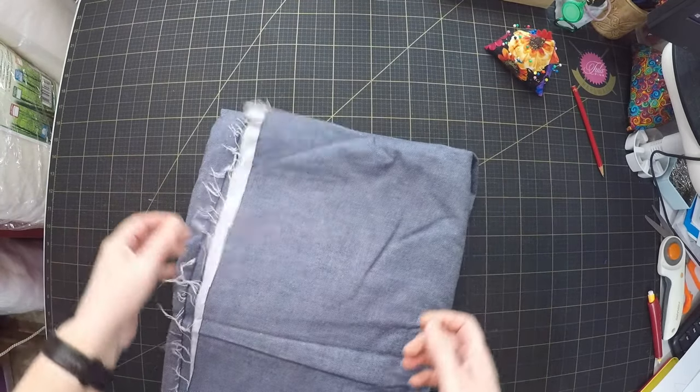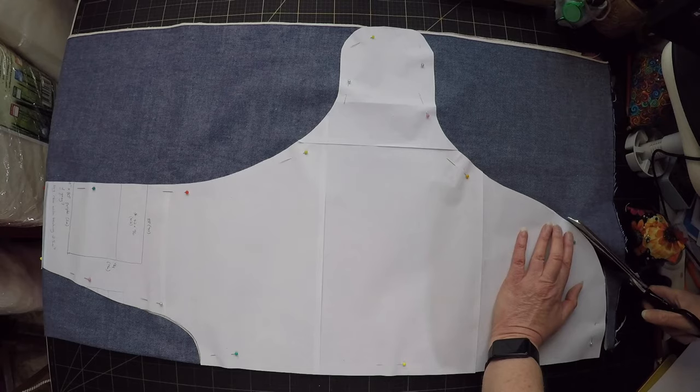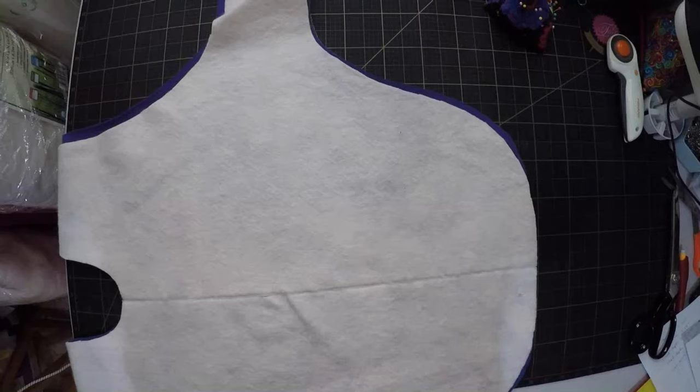My original plan was to make the outer layer from patchwork, but then I found this denim in my stash. It's going to be much more weatherproof and durable than thin cotton, so I think it will make a better dog coat. And of course, I've got a layer of batting for extra cosiness.